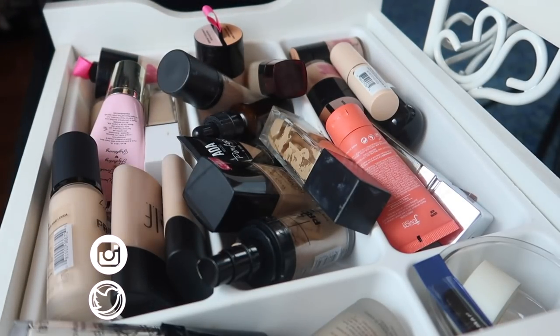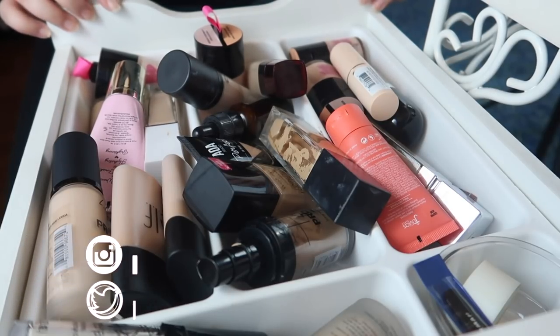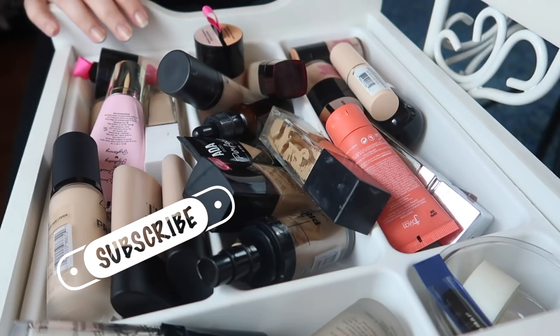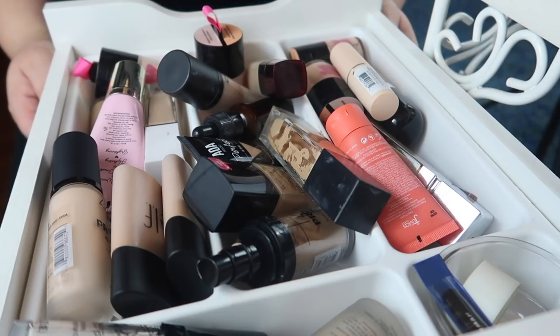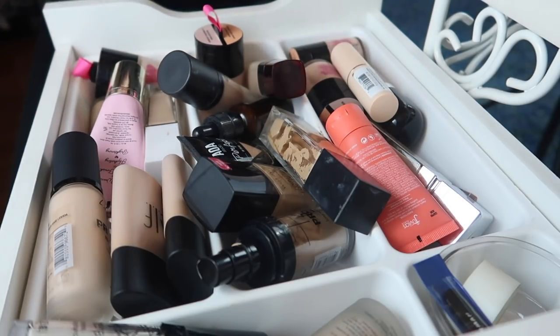Hi guys, welcome back to my channel, or if you're new, welcome! My name is Monica and today I am in desperate need of a declutter. I really want to declutter my foundations, concealers, and maybe my face powder. I have way too many concealers — they no longer fit in my one drawer — and I need to go through these foundations. As you can see, the drawer is a hot mess, so let's just jump in.